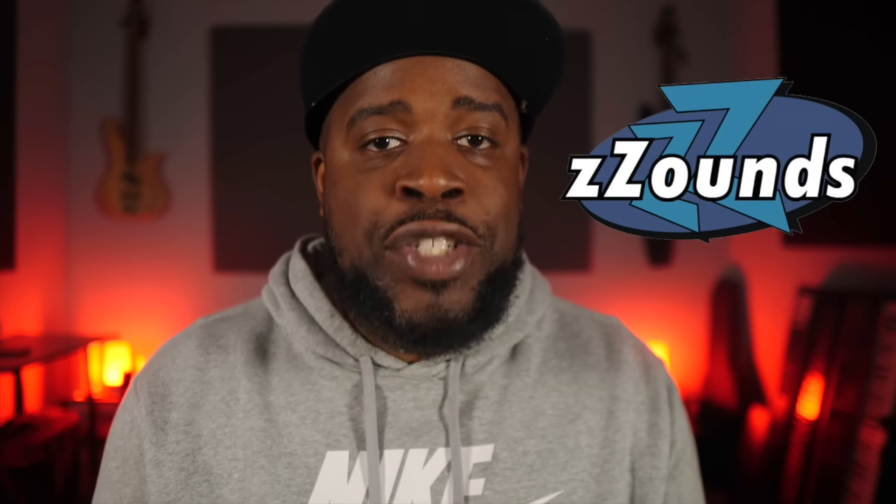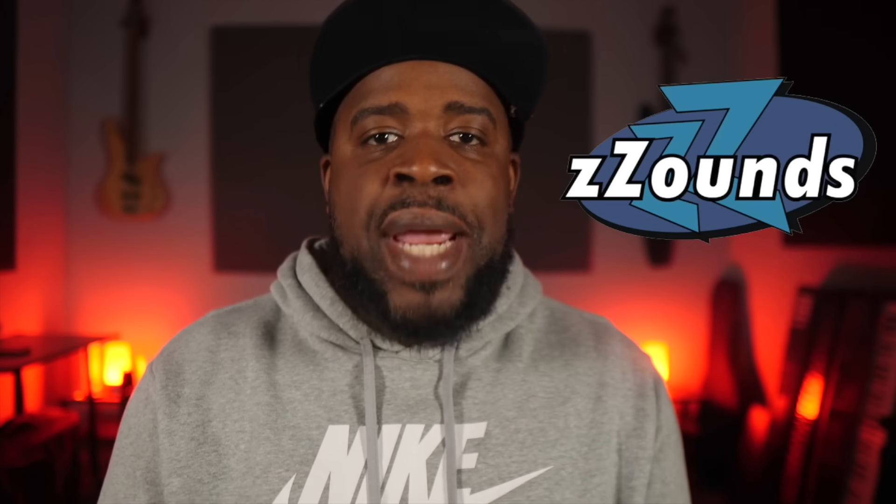Before we get started, if you guys need any equipment for your studio, make sure you go ahead and click my link in the description and head over to Zounds.com. Zounds has a whole bunch of stuff on the site that requires no credit or background check. All you have to do is order it, they'll ship it to you, and you can make monthly payments — just add a credit or debit card to the account and get your stuff just like that.